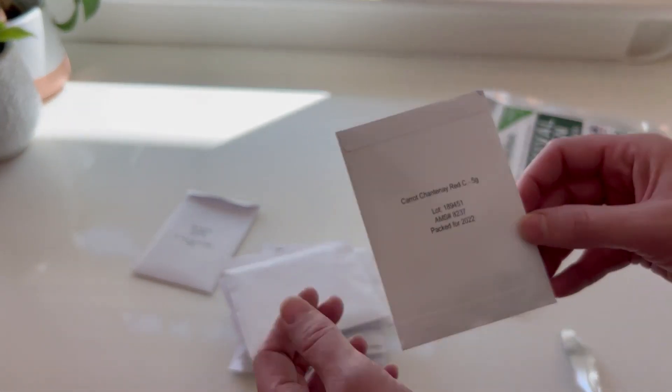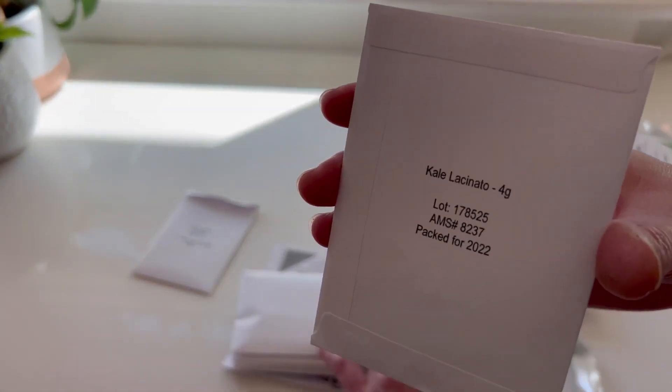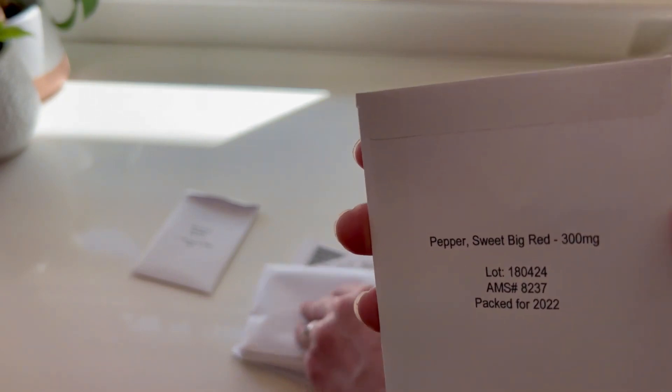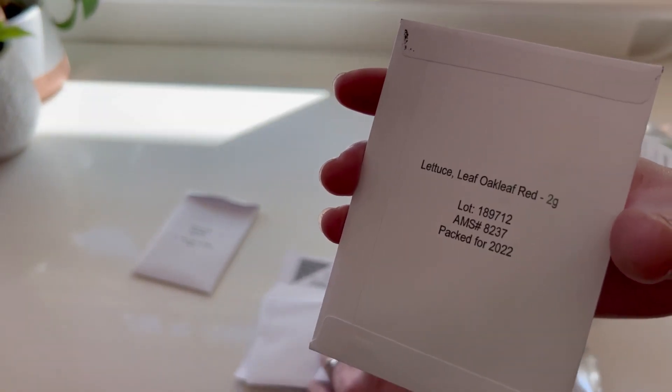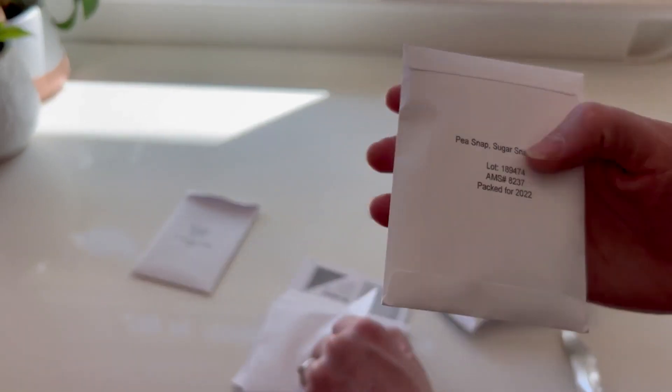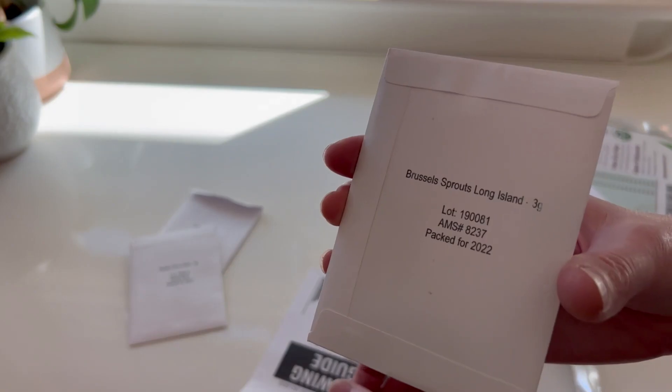We have carrots, beets, kohlrabi, squash, kale, peppers, big red peppers, beans, celery, lettuce — I know there'll be a few lettuces here — snap peas, cabbage, another lettuce, radishes, and Brussels sprouts.